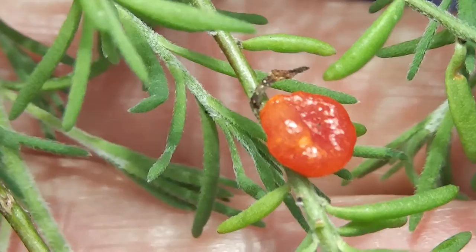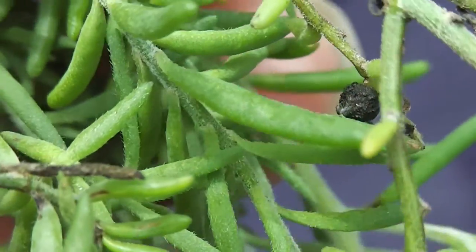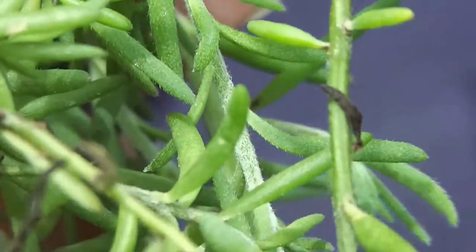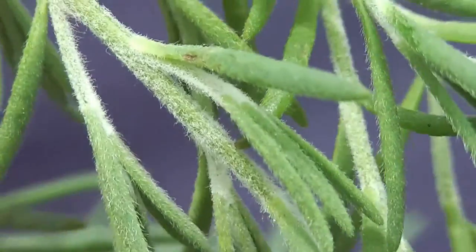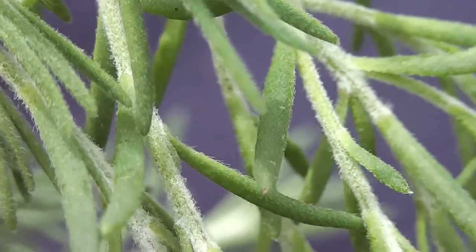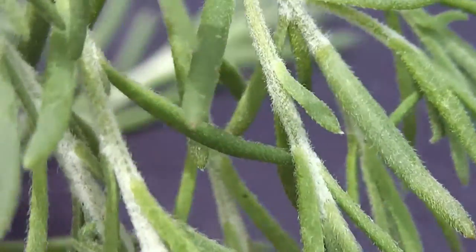There's the edible berry of course, and the lovely tender leaves. Can be cooked or eaten raw in salads. Of course the birds have been scattering the seeds too, thankfully.